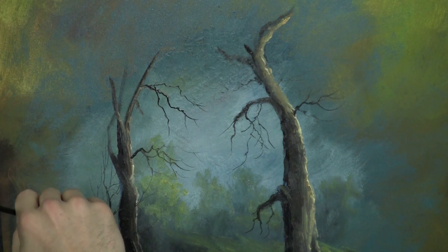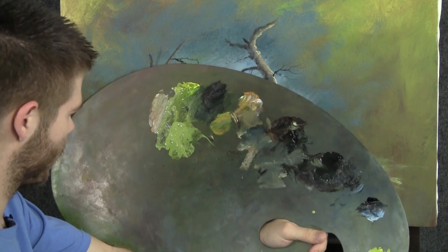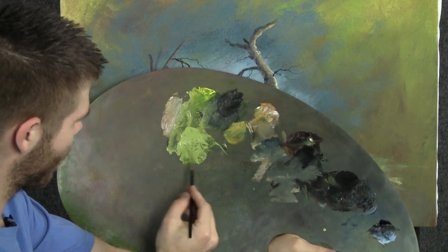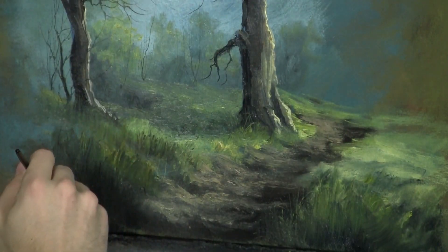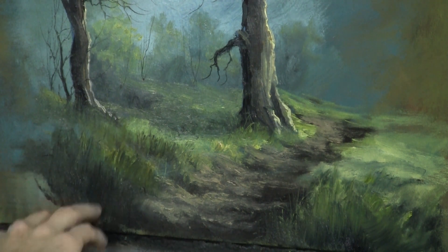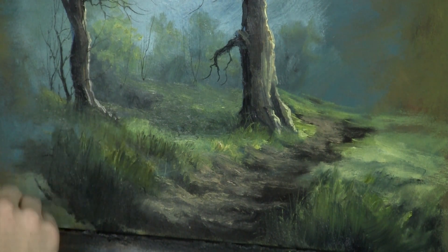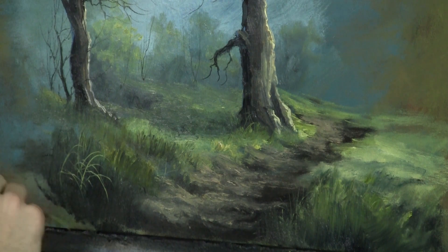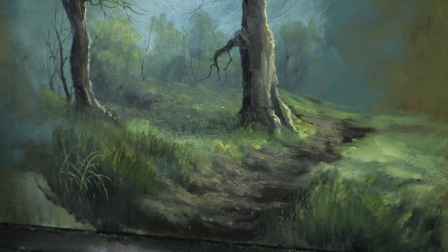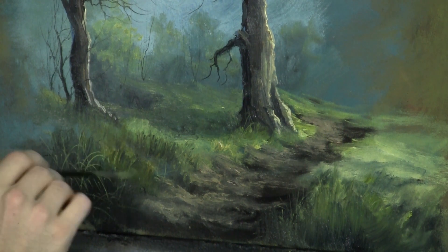Now using the same technique, I'm going to thin down a little bit of yellow and green and touch a white on the liner. Again I'm going to roll it and draw it to a point — it ensures it's loaded correctly. Now we're going to paint in these little grasses down here. Start by doing little circles with your hand, then touch down and continue that circular motion. This is one of the best ways to paint little grass blades with overlapping strokes. Then go the other direction — unless it's really windy, you want the grass crossing all sorts of different directions.